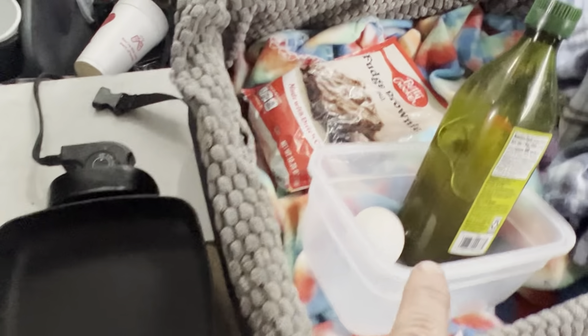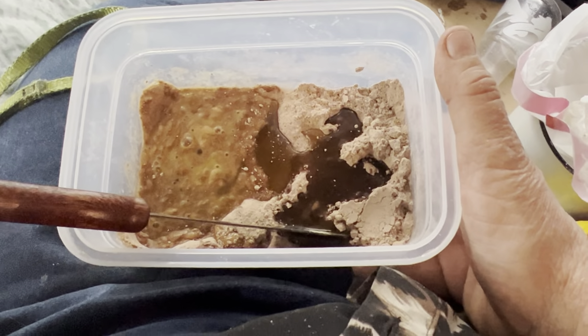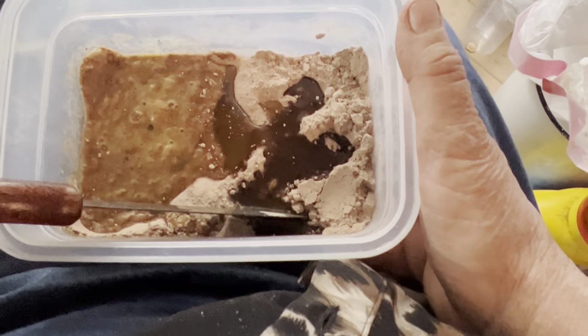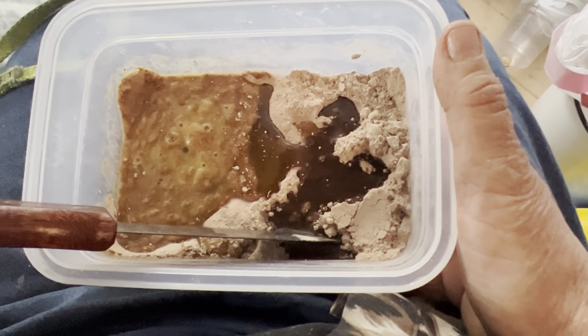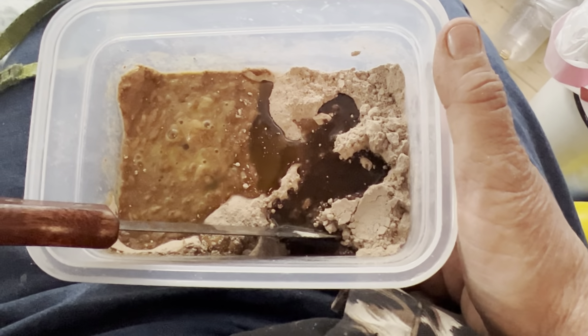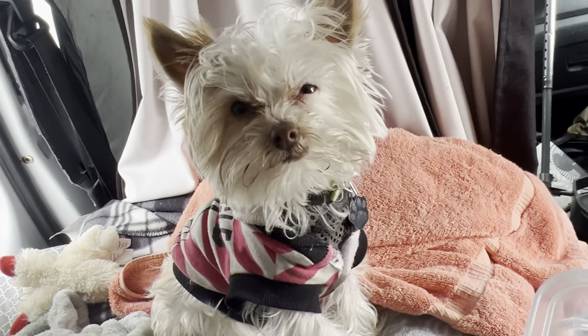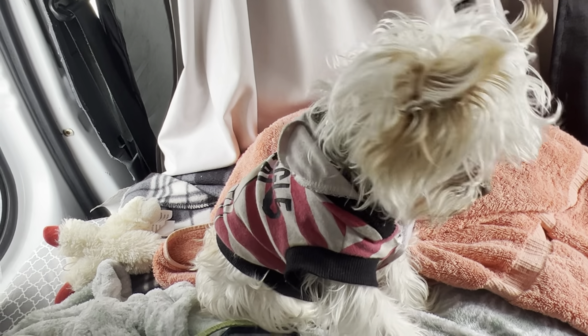I don't have a spoon and this is my bowl. I need half an egg but here's one egg. Here's some olive oil, and I'm going to add a few tablespoons of water and stir with my knife — got it stirred up.